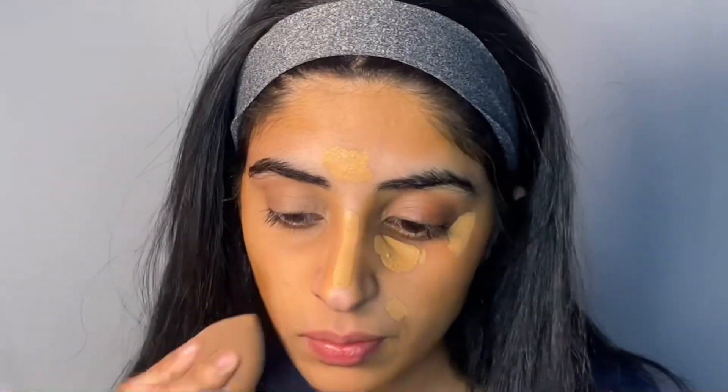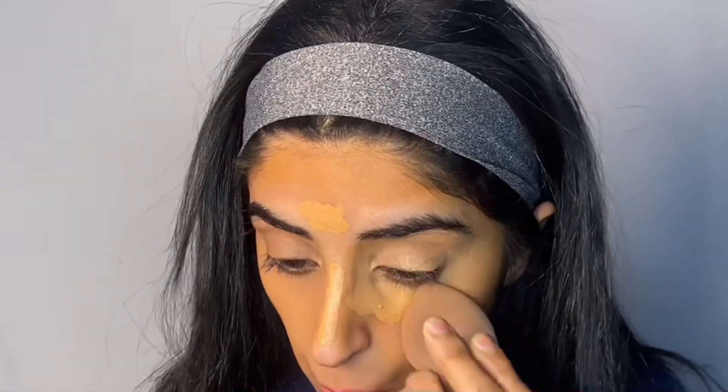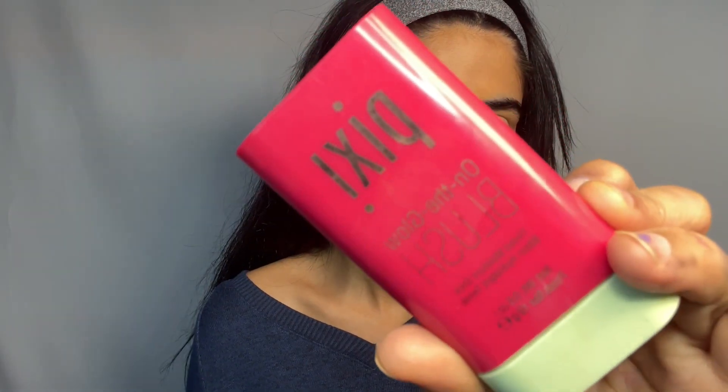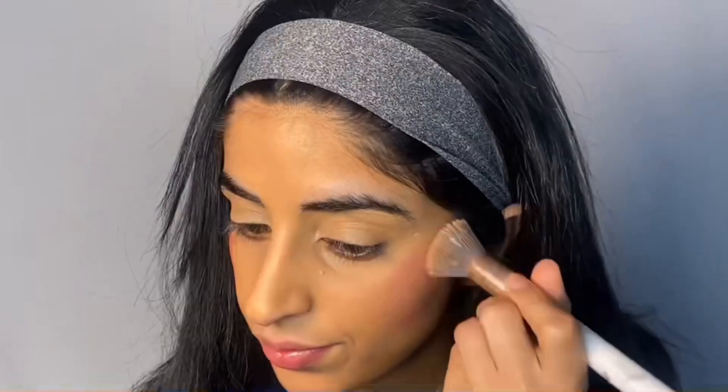Using a makeup sponge to blend the concealer, being gentle to the under-eye areas because it is very delicate. The next step is Pixi blush — this blush is my all-time favorite, it's very pigmented, and I'm applying to the apples of my cheeks.